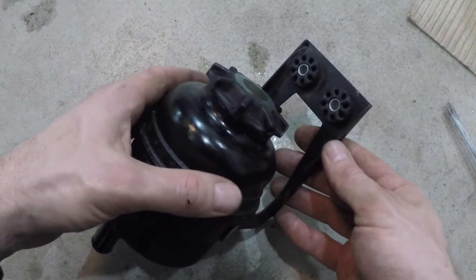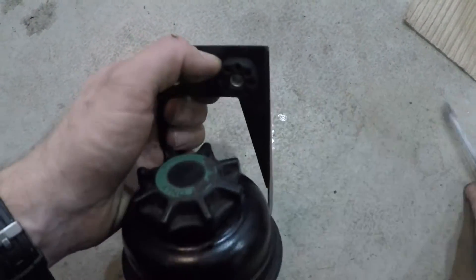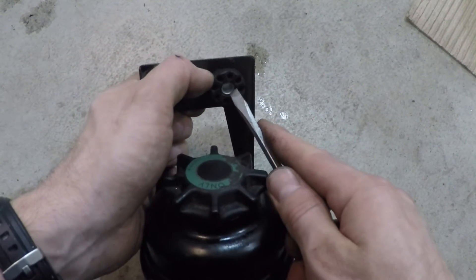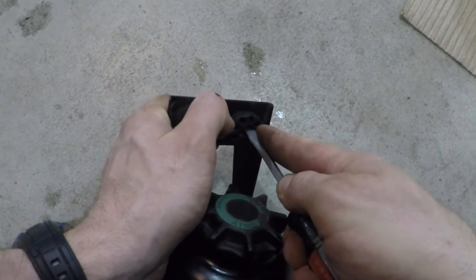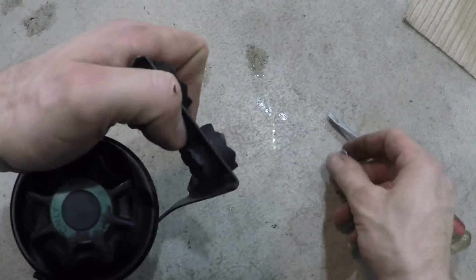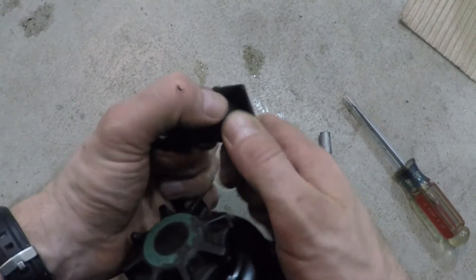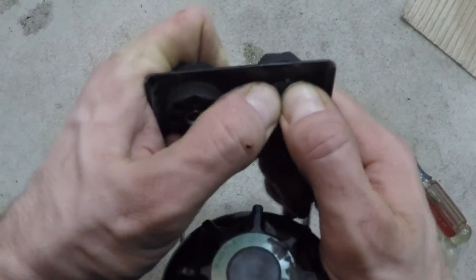After removing the stock power steering tank, remove the cushions from the bracket by first pushing out the metal sleeve and then using your fingers to work out the rubber.